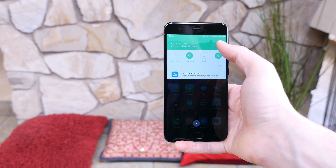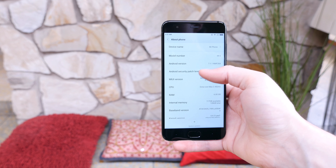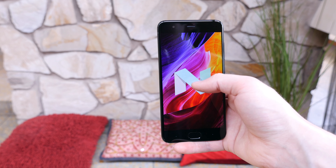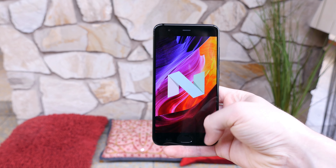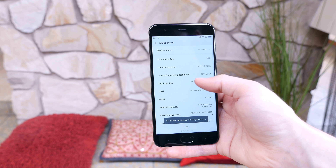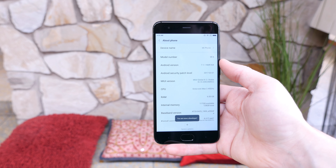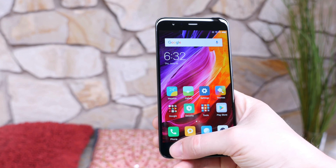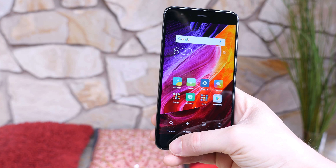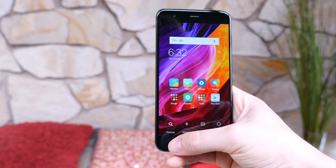We recently reviewed the Mi Pad 3 which runs MIUI 8 on top of Android 7.0, so it's nice to see that this runs MIUI 8.2 on top of Android 7.1.1 Nougat. I'm not going to say that I'm a fan of the UI, as many of the animations and skins appear unnecessary and aren't as visually appealing as stock Android, at least in my opinion. There's also no app drawer by default, and some Nougat features are missing, such as multitasking and the feature that lets you cycle through your last two recently used apps with a simple double tap of the overview button.